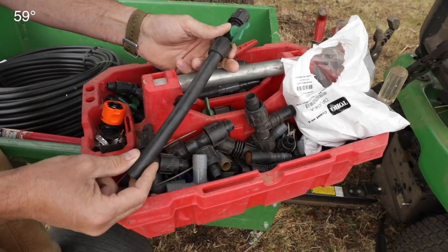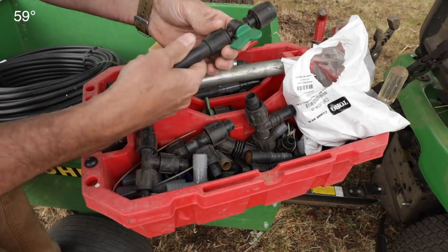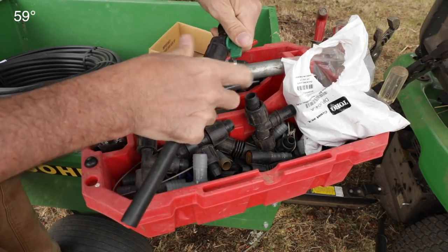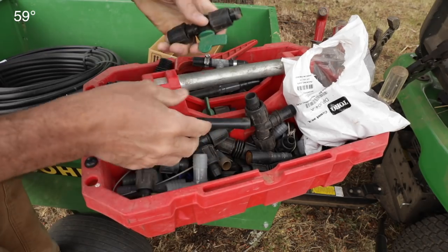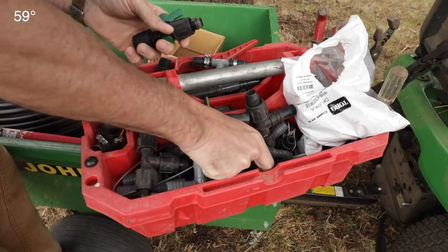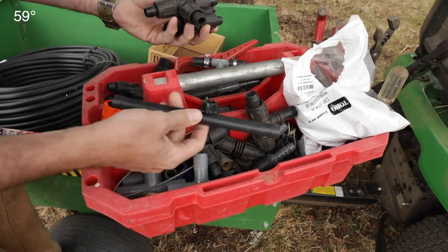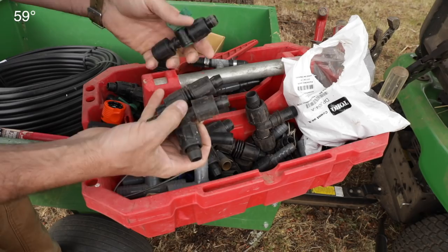When you want to change something — if, for example, you run over your irrigation with a mower — you can just turn this little doohickey, pop off the piece very simply, and put a new one on. The only fittings I use are these little valves. If you want to isolate different things, there are couplers and there are keys. You don't need 90s with this because it usually bends pretty well. It's a super, super great system.